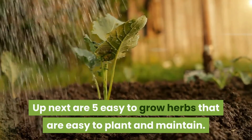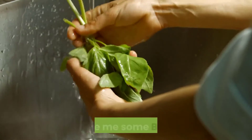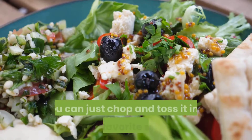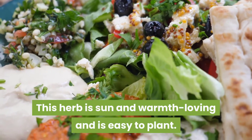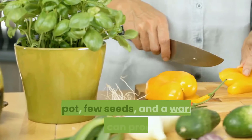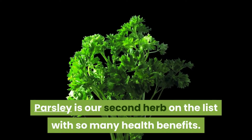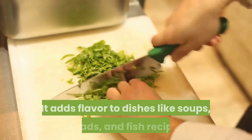Up next are five easy-to-grow herbs that are easy to plant and maintain. First is basil — it adds flavor and has lots of health benefits. You can just chop and toss it into your favorite salad. This herb is sun and warmth loving and is easy to plant; a pot, few seeds, and a warm area can produce basil herbs.